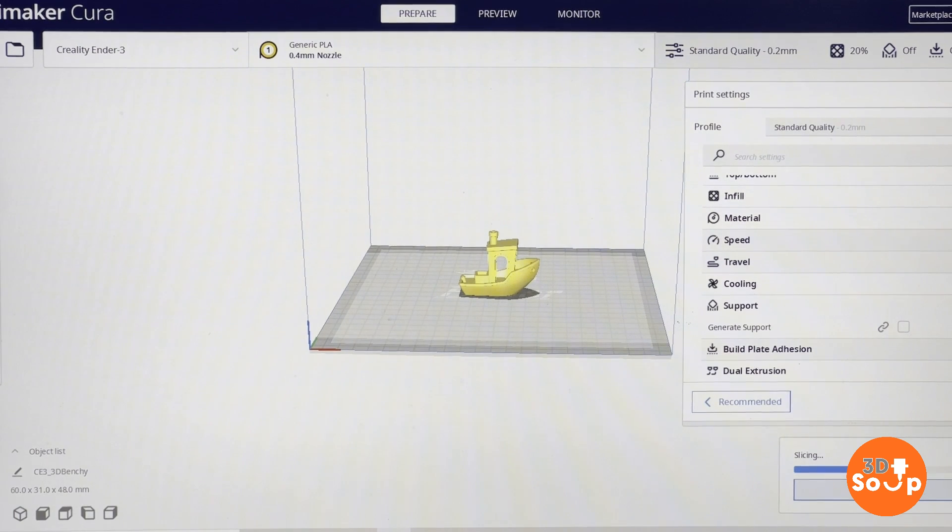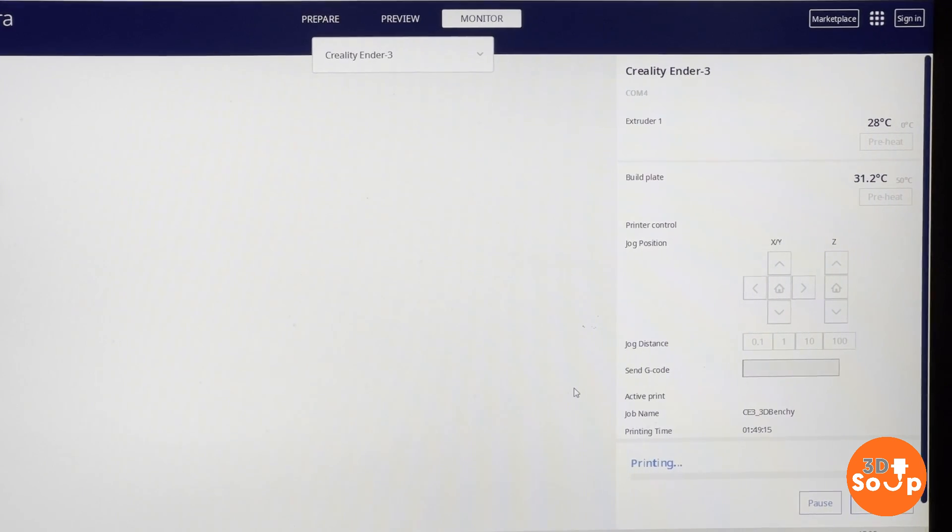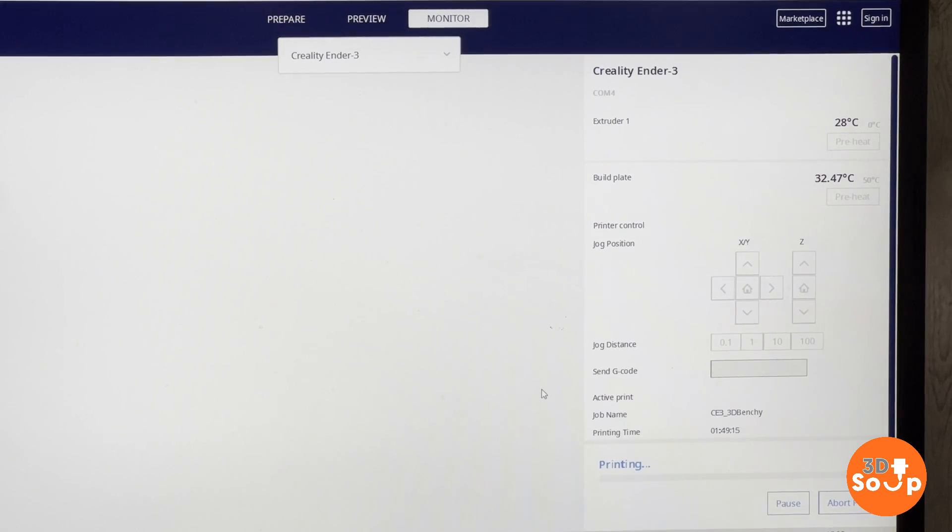With that all set up, let's go over some settings. Slice. It should be a couple of hours to print - oh, an hour and 40 minutes. And there's the option: print from USB. With that, we have the monitor option pop up, which shows that you've connected to the USB connection on the front of your printer and that you can control it from your laptop or computer. We've got the temperatures there - build plate temperature is about 35 and the extruder is at 28 degrees C. Let's give the print a click and see what happens.